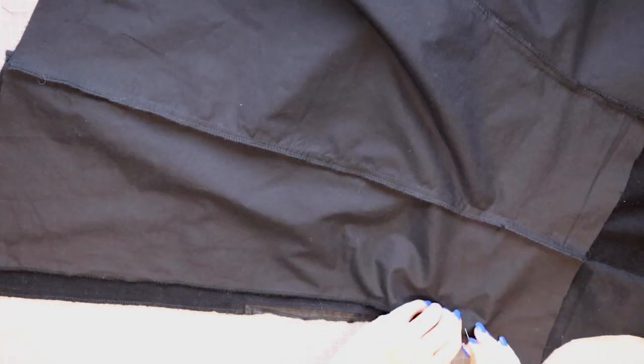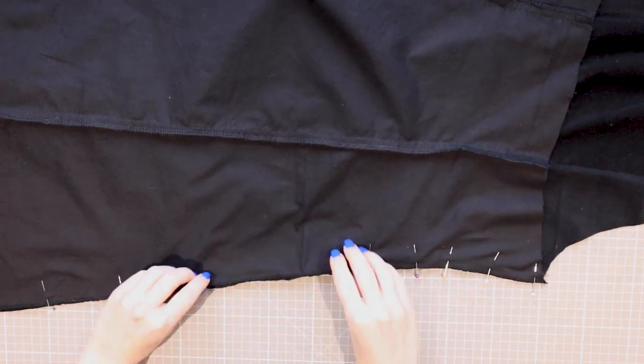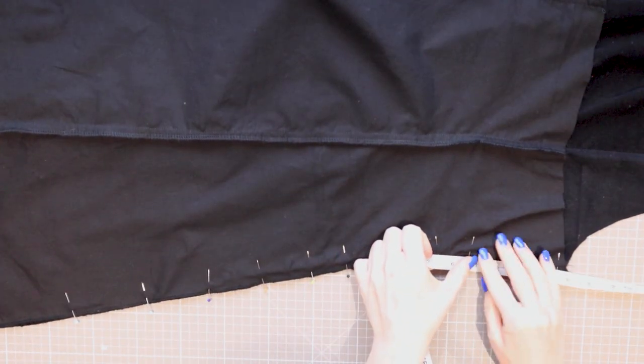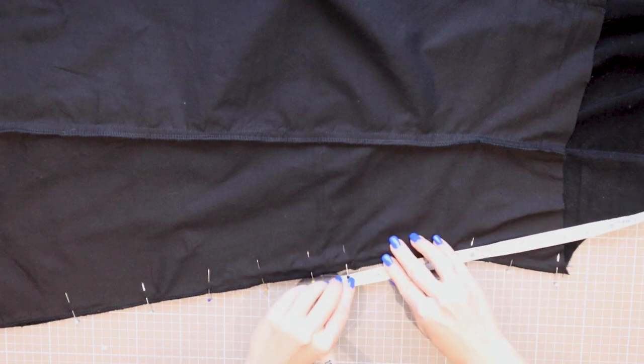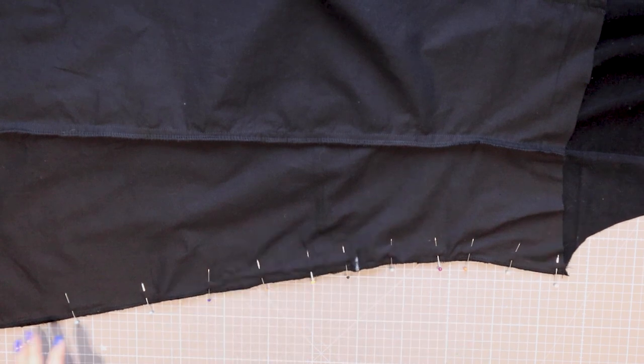We've reached the point of inserting the zipper now. As suggested earlier, always work in the same direction when inserting zippers — for me that's top to bottom. And as you work remember to change your machine foot to the correct one.